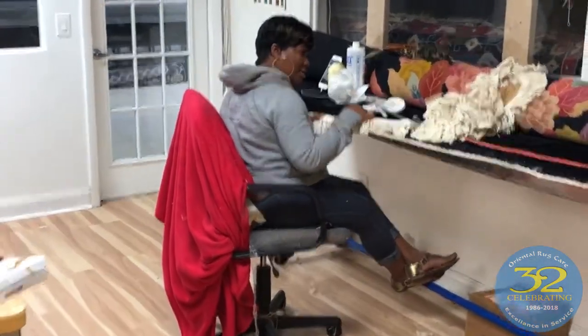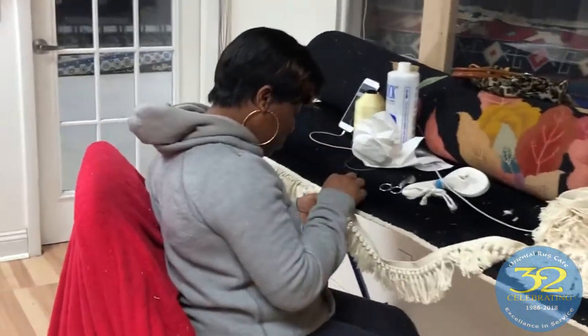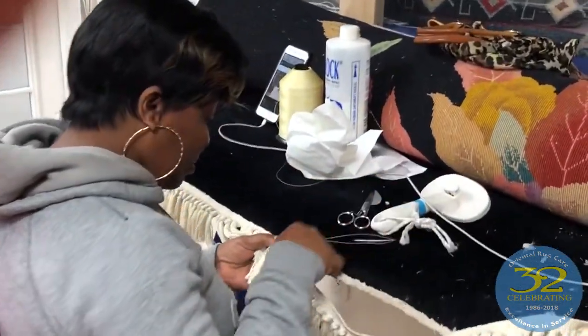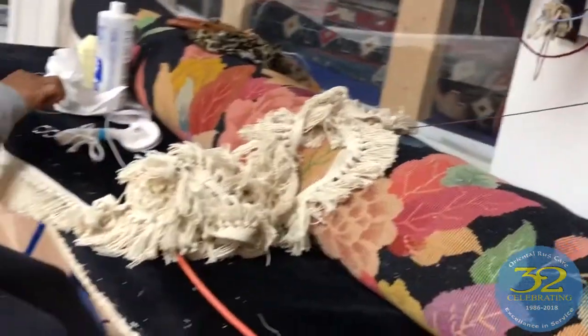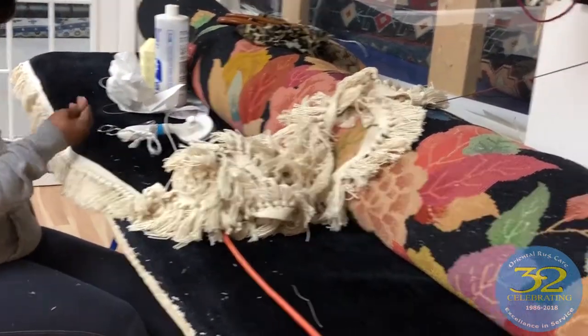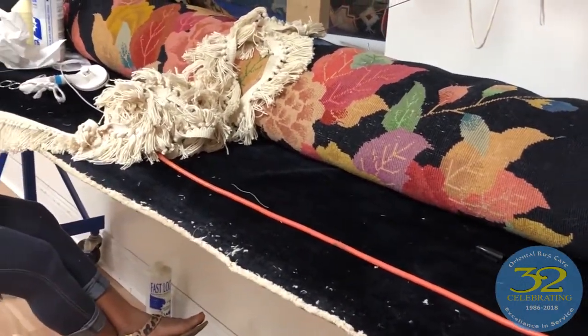Good morning. It's early May in Oriental Rug Care, and here we are with Miss Edlin. We have this old Chinese rug here — kind of the way it looks. It looks like it's possibly an old Art Deco rug, very colorful.